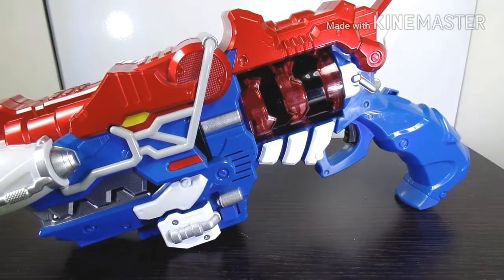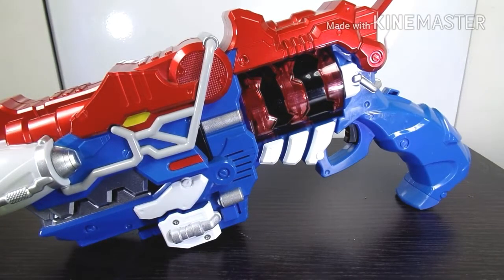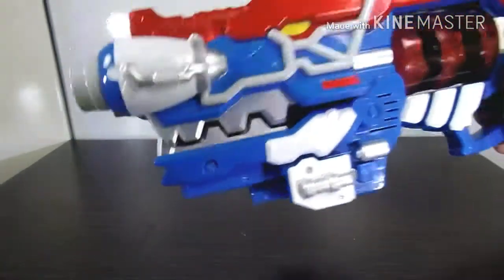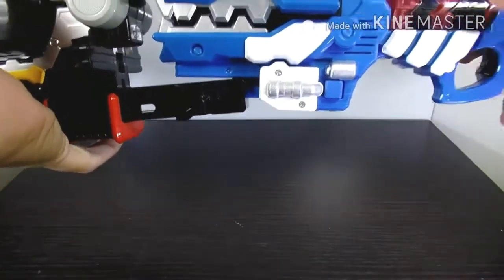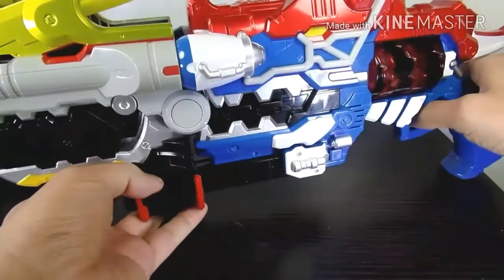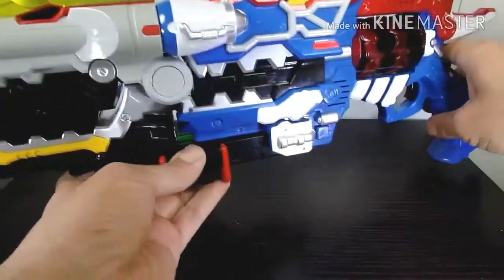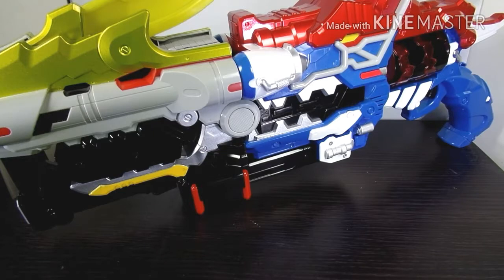Pretty much if you put another battery in here, it triggers the same effects as the Gobble Revolver. If you guys want to see this combine with the sword, we can do that — it has the same connections. You just put it here. And that's it with that. It's pretty much the same as the Gobble Revolver — everything is the same, just different paint and that one sound it makes when he transforms. It's the same design overall.